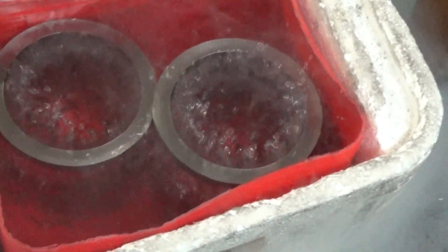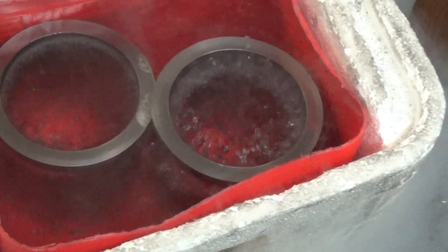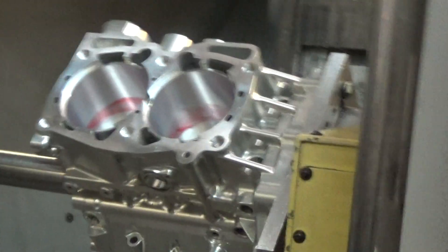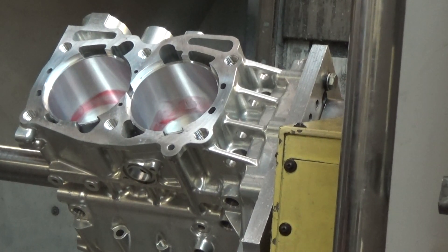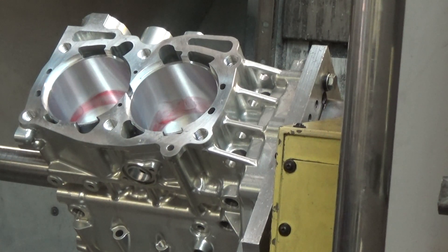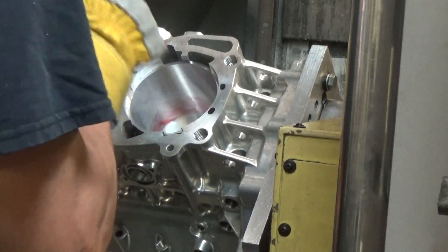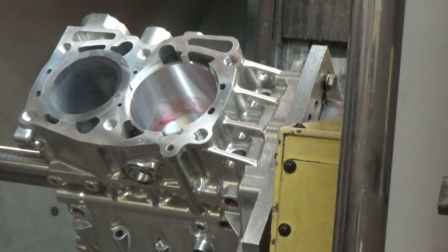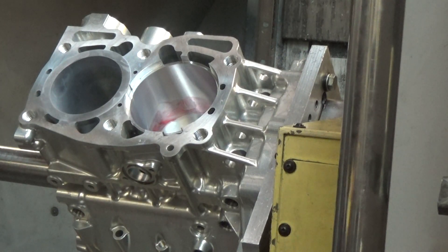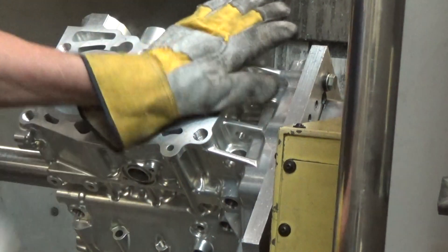We're about there and it stops bubbling — they're all done. I've got the block ready for the sleeves. So here we go. Got to make sure you get them nice and straight or they'll stick on you, just like that.